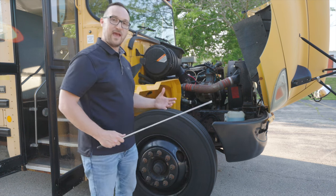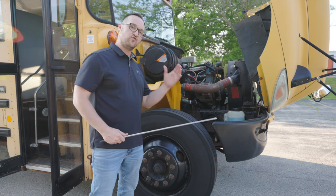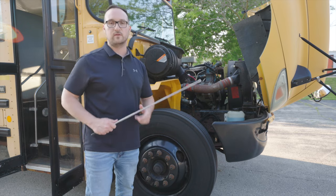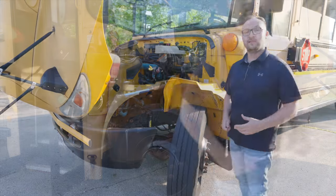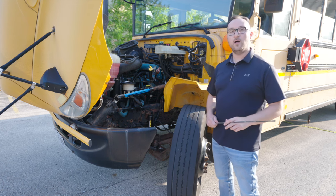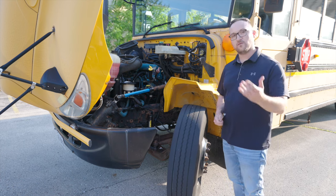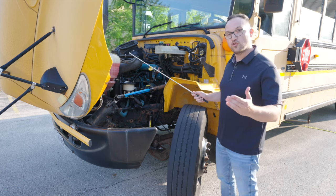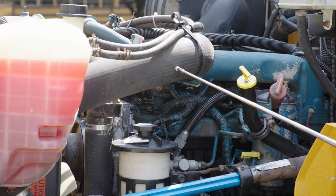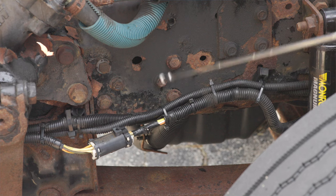That's all the unique items that we have on this side of the engine compartment. Now we're going to go on the driver's side of the engine compartment to check all the regular items. Now we're going to inspect the driver's side of the engine compartment, all the regular items on the bus. I usually start from top to bottom. First thing I want to check, all my lines, all my hoses to make sure they're not broken, not cracked, on secure, and not leaking.